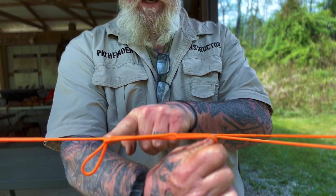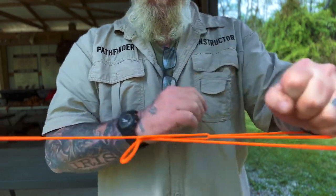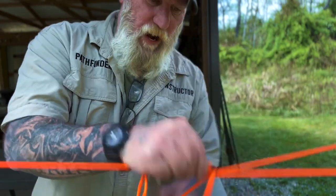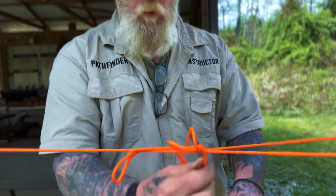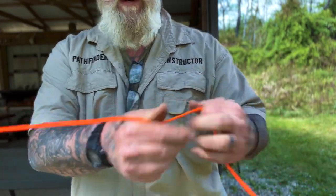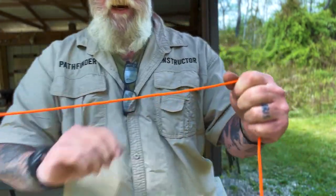We now have a half sheepshank here — a rope tackle here — that we can pull down on, and again the same thing with our slippery half hitch tie-off. But when we pull it out, everything falls apart, nothing has to be pulled through a loop, and the line doesn't need to be popped to get it out.